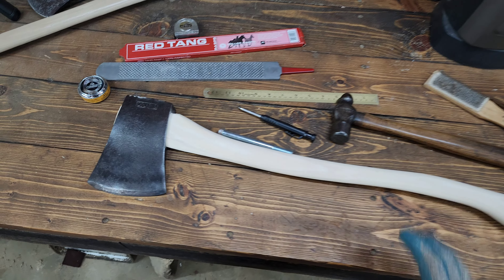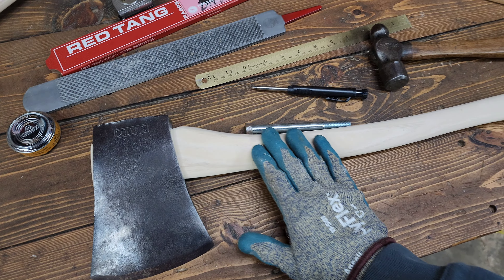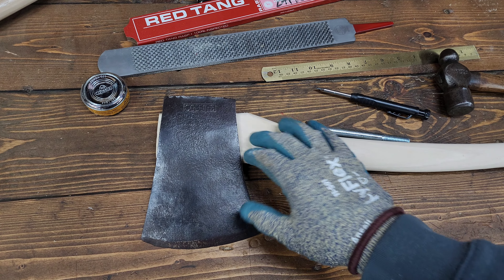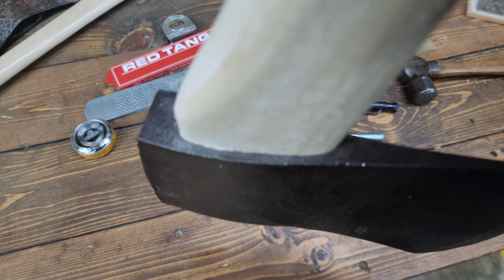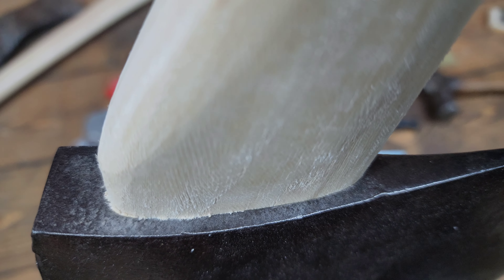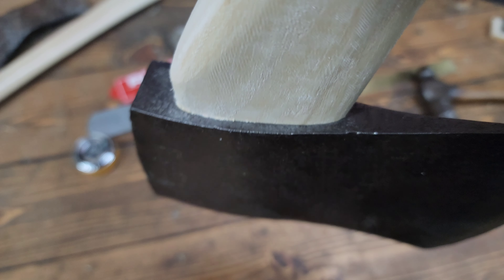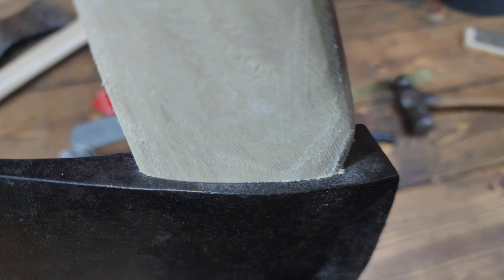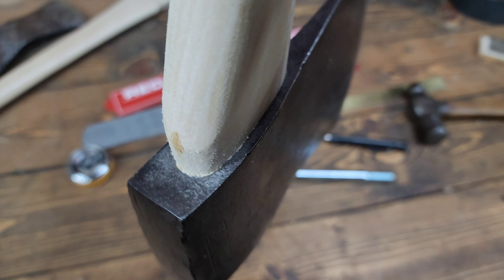We're now on to part two of the Collins build where I plan on doing the charred handle. I just showed you some footage of me getting it seated. Right now I'm very happy with the fit — I don't have a wedge in it yet. This is before sanding; I do plan on rounding over and chamfering the inside of that eye so it doesn't bite in as bad and create as much of a shelf.